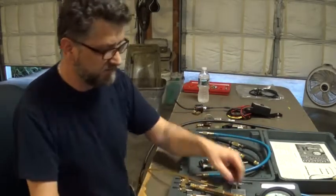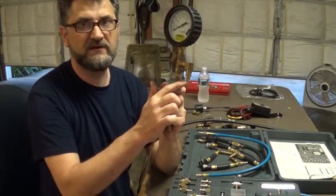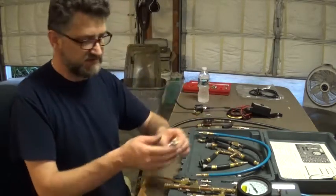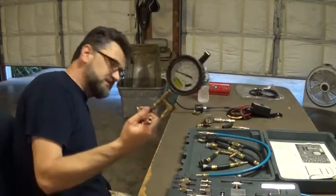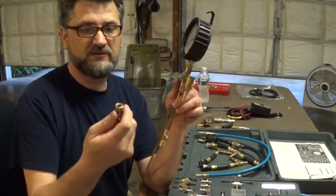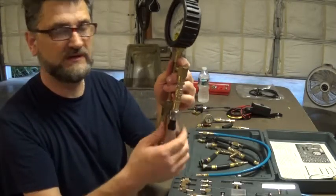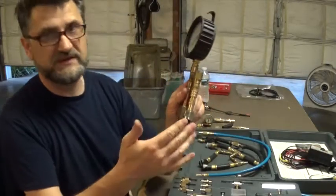What I added to this unit is a male quick connect on the side. That is used for a 100 PSI pressure transducer. Most of the time I won't need it since I have a gauge, but if I want to use my lab scope, I can simply connect my pressure transducer, hook it up to my five-volt regulator, and connect it to the lab scope. That's another option.